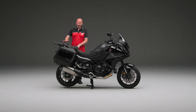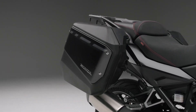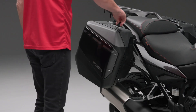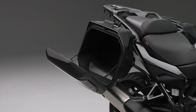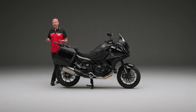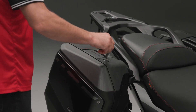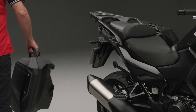Now the bike does come as standard with panniers as well. The left one has a 33-litre capacity and the right one has a 32-litre capacity, so lots of opportunities there for storing various items. Now if you want to take one of those off, it is really, really simple. You just pop your key in — same key as the ignition — unlock it, pull the handle up, and you're good to go.